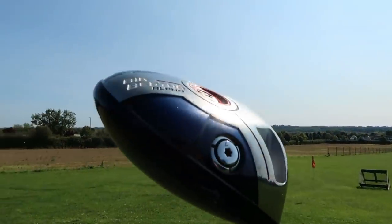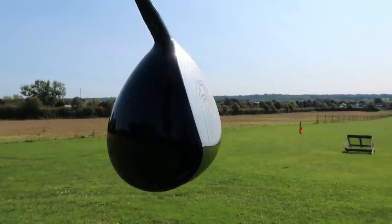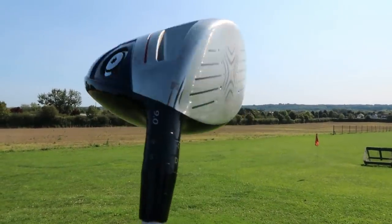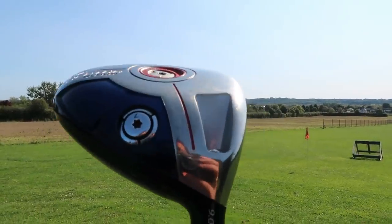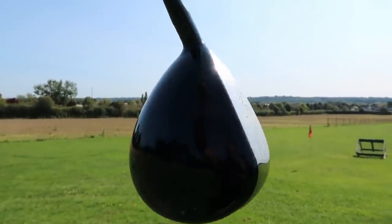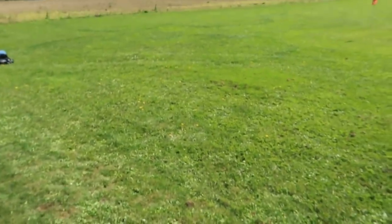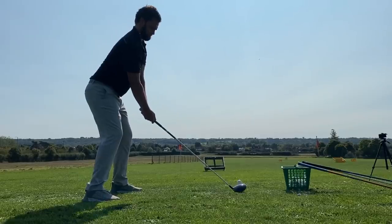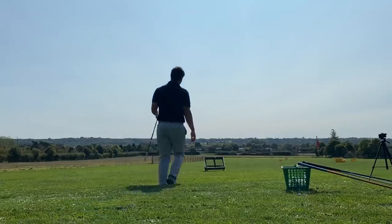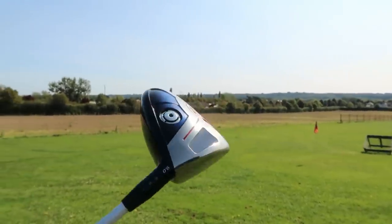Then the long ball machine — Callaway Big Bertha Alpha. This thing is so unforgiving; it's basically a TaylorMade SLDR. It just goes like an absolute monster. You can see how deep the head is — it's basically a long drive head with the weights at the front. When you catch it, it just goes. I hit the Ping first and then this, basically back to back, and this just went so much further. If you want one drive out of 18 holes to go an absolute mile, this is your club.